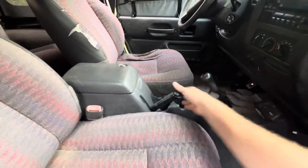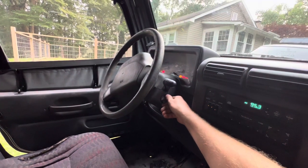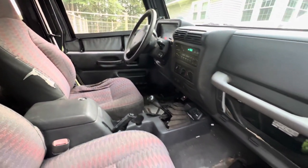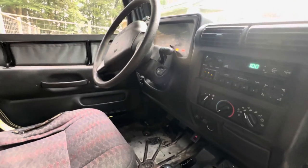Right now we're in neutral, parking brake's on — turn it over. Everything fires up, works as it should, and you don't have to use the clutch. Pretty cool little thing they have in here, and pretty simple to do to get you going.